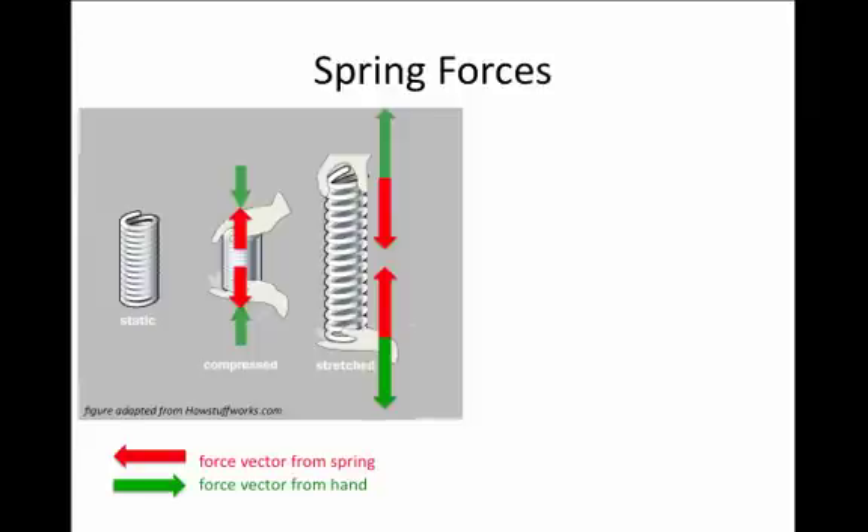Springs are coils of metal — you can think of something like a slinky — and we're going to talk about the forces that such a spring can exert.